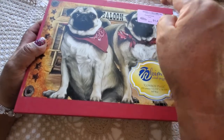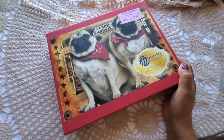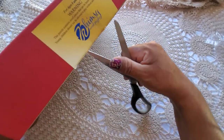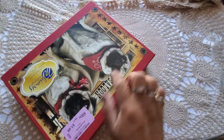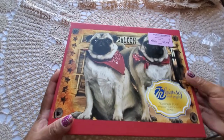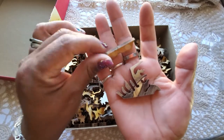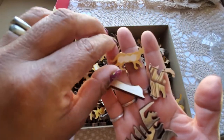For a dollar I could not resist this pug puzzle. I follow a YouTuber named Ann Eckhart — I've learned a lot from her; she loves pugs. When I saw this I thought of her. I wasn't sure if it was complete, but oh my goodness, the wood pieces are in shapes of cats and dogs!